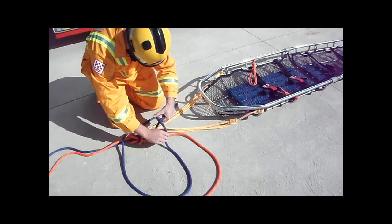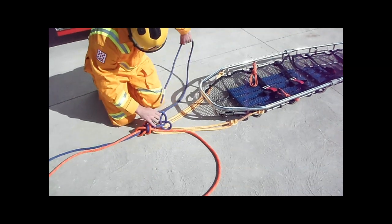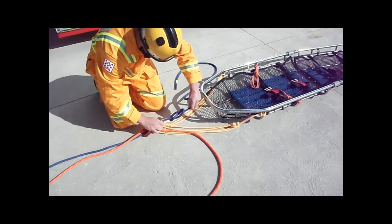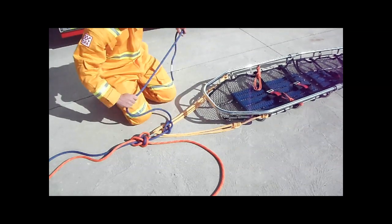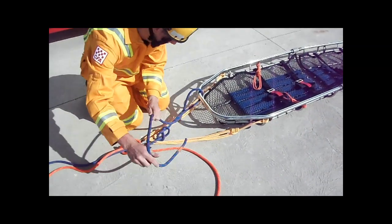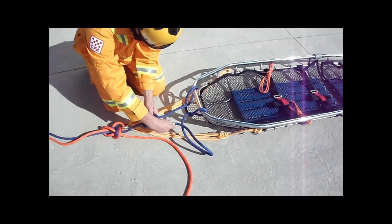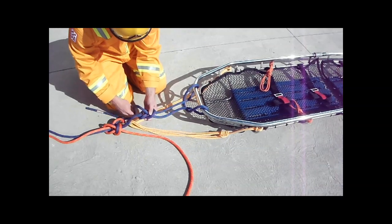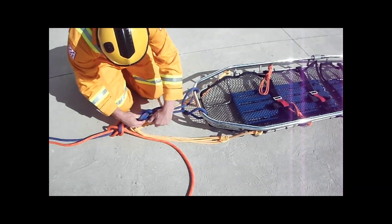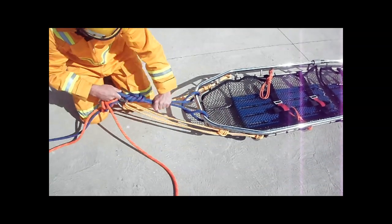Take the blue rope line and tie a figure 8 knot approximately 150mm from the double long-tail bowline. Take the tail of the blue rope line and tie a girth hitch around the head end of the stretcher as shown. This will become the second point of attachment, or the backup, for the stretcher. This rope should not take any load under normal operating conditions. Finish the attachment with a retraced figure 8 and dress correctly — the tail should be no less than 150mm and no more than 300mm.